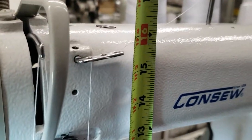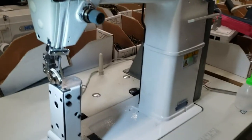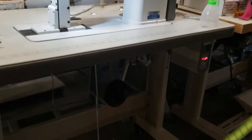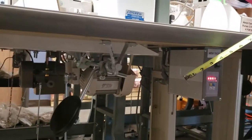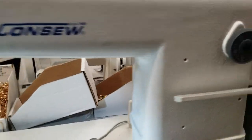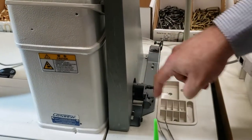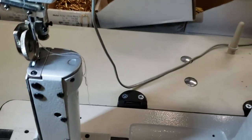The height between the post and the top is 13 inches. The machine comes with a brushless servo motor, so you can put on a needle positioning system. You can also add a bobbin winder.